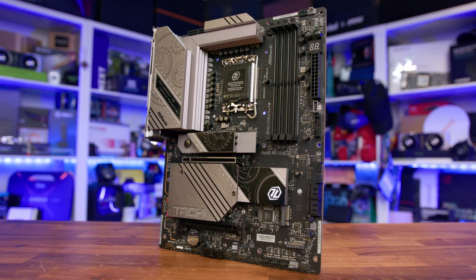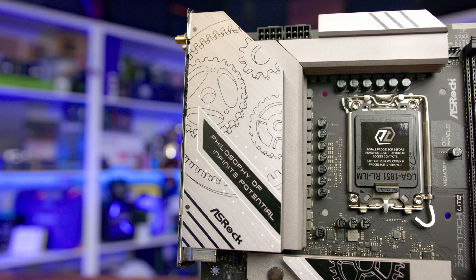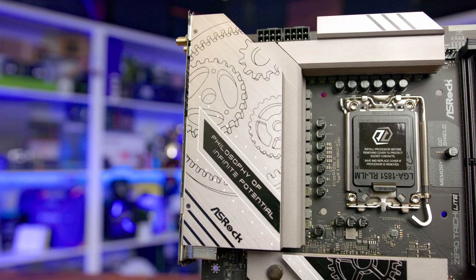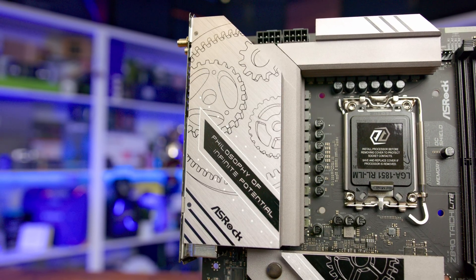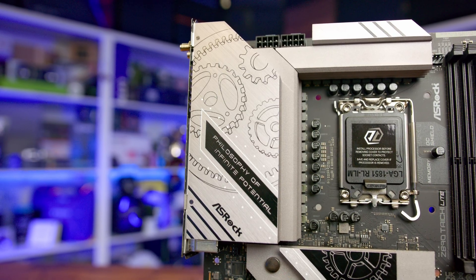ASRock claims to have crafted a motherboard that isn't just about raw specs. It's about a focus on substance over style. There's a big emphasis on high-end components, from a server-grade PCB to a powerful VRM design with 110-amp power stages. They've also included a comprehensive set of connectivity options, including dual Thunderbolt 4 ports, Wi-Fi 7, and dual LAN ports — all essentially for a price point that should be in reach for more gamers and creators than a full-fat flagship.